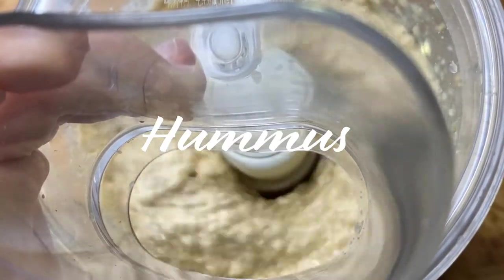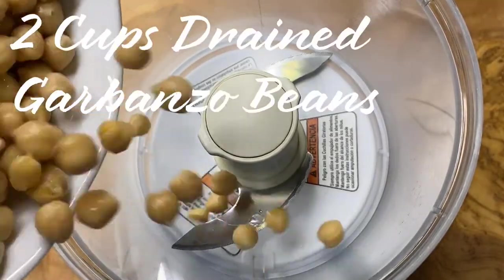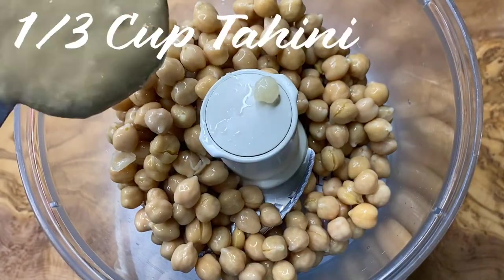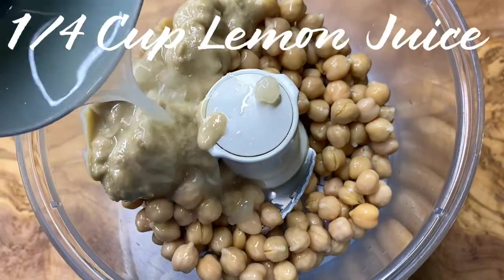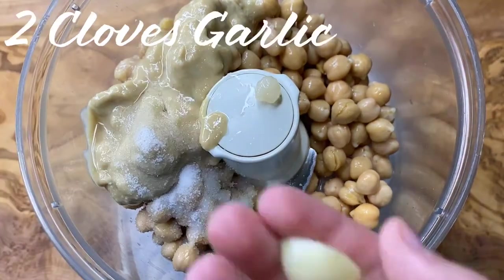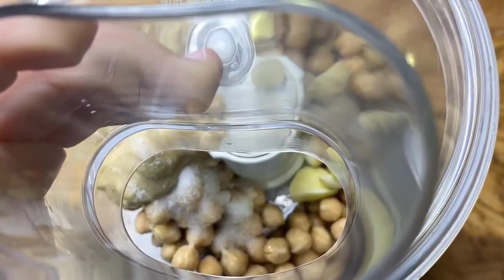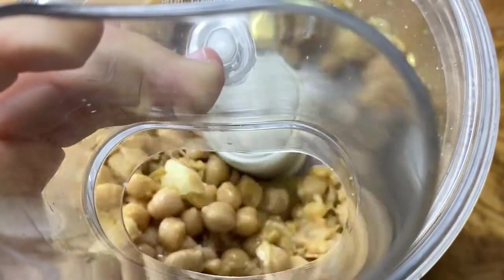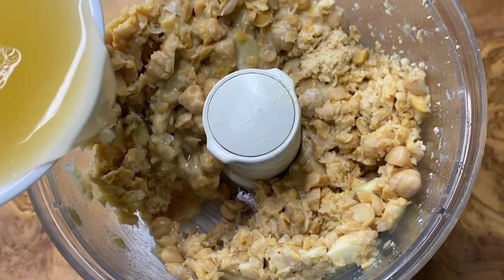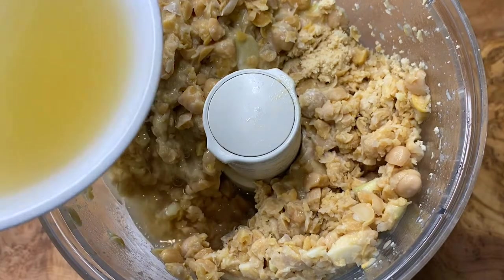Now moving on to the delicious homemade hummus. In any food processor or blender put in two cups of drained garbanzo beans, then add in one third of a cup of tahini and one fourth of a cup of lemon juice. Finally put in one teaspoon of salt and two cloves of garlic cut into a few pieces. Lock the lid in place and start blending. When you drain your garbanzo beans, save the juice because you want to add this to your hummus later so it will get smoother and more of a hummus consistency.